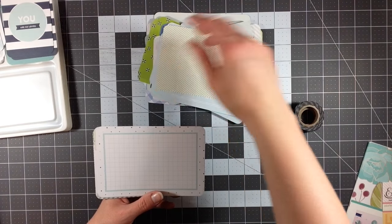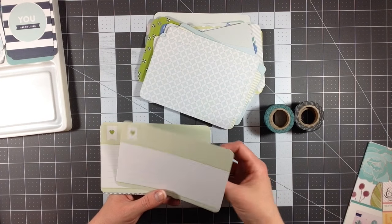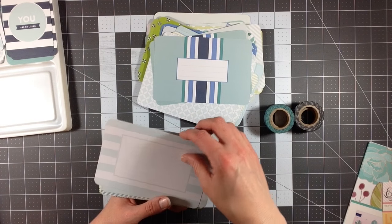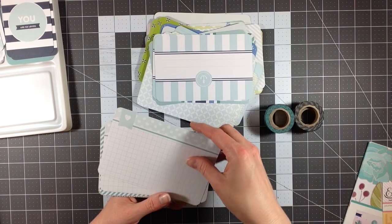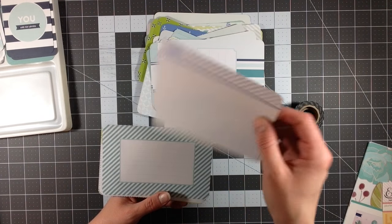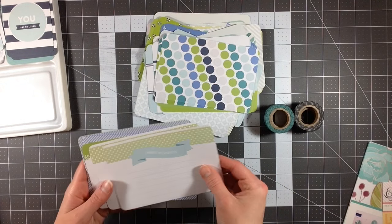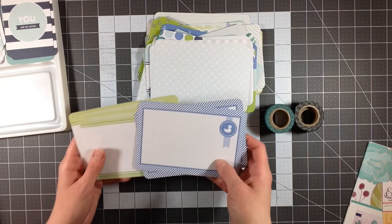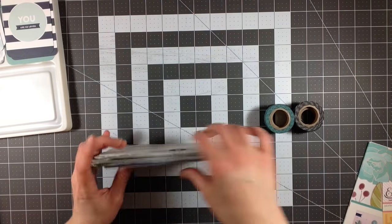You kind of get the idea. A lot of these you can also use vertical or horizontal because they're not necessarily one directional. A lot of them do have journaling lines, but you could very easily use this as a vertical card and put a piece of blank paper over that and write your journaling the opposite direction if you'd like. And a lot of these banners can go either direction, especially on the cards that are grid. Alright, so those are the 4x6 cards.